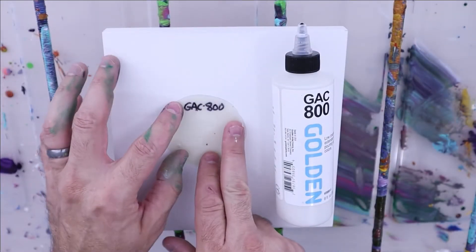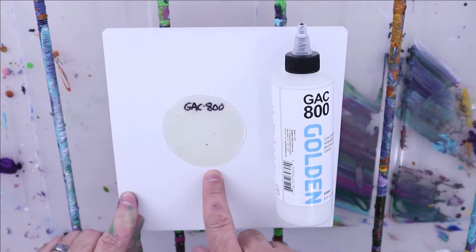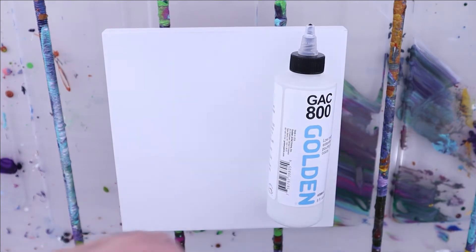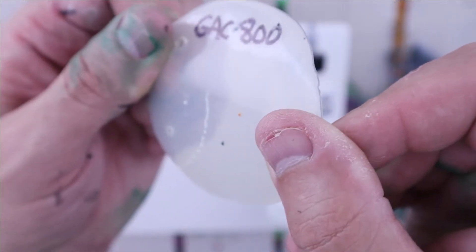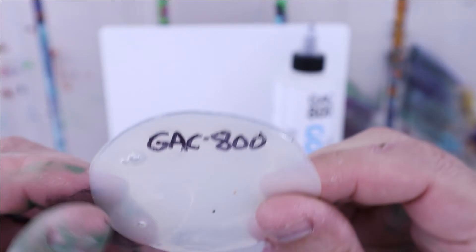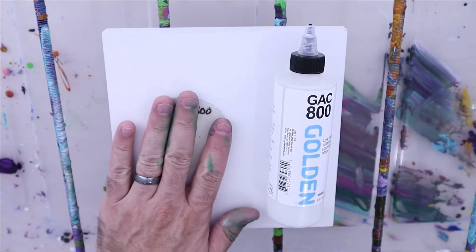You can see it's very slightly off-white. I haven't seen that change the colors at all. It dries glossy — very glossy, actually. Very nice when it dries just all by itself.